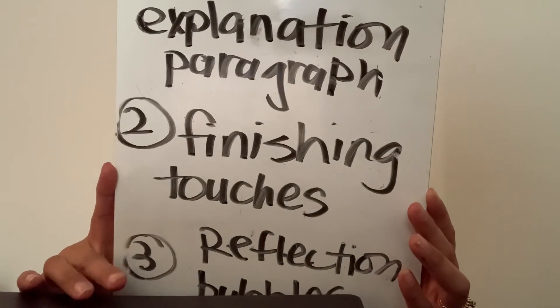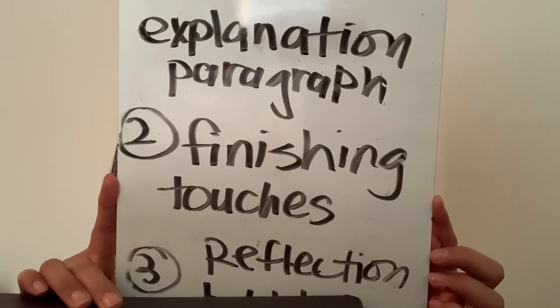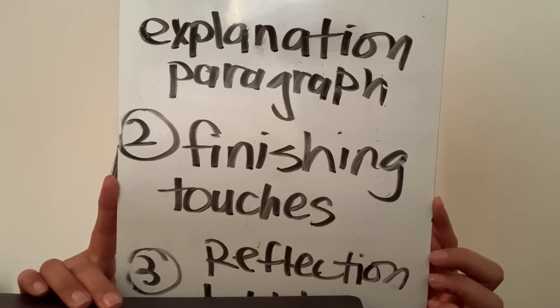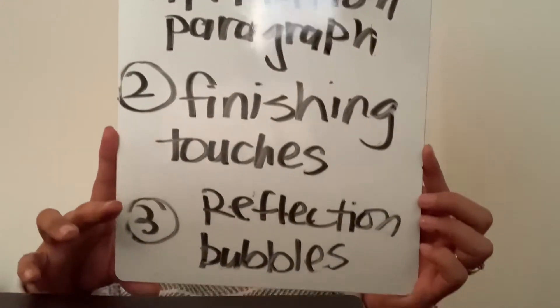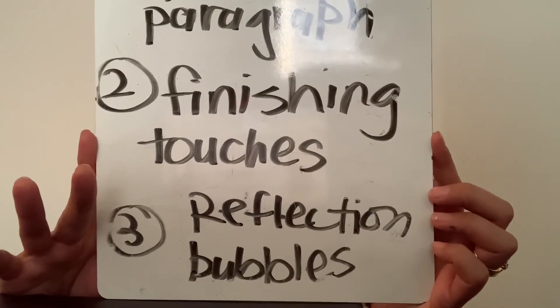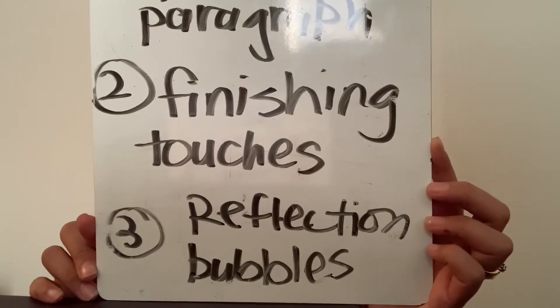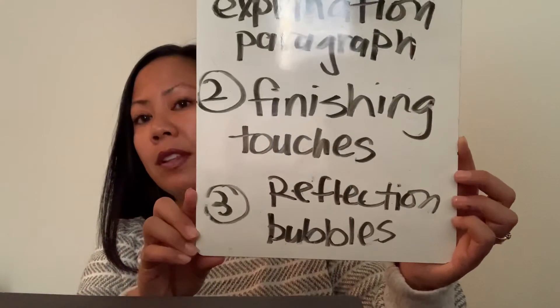The next thing is to add any finishing touches. Your artwork might need a border if you did 2D, or maybe you just need to fix a few things — look at it and get it ready for displaying. And the last thing is I have a worksheet called reflection bubbles. I want you to spend some time reflecting on what you might have done differently, what you're proud of, and some of the things you've learned from this project.